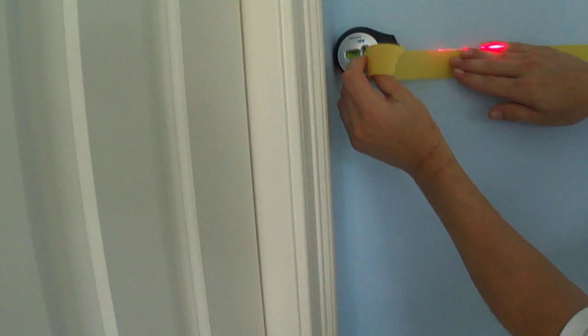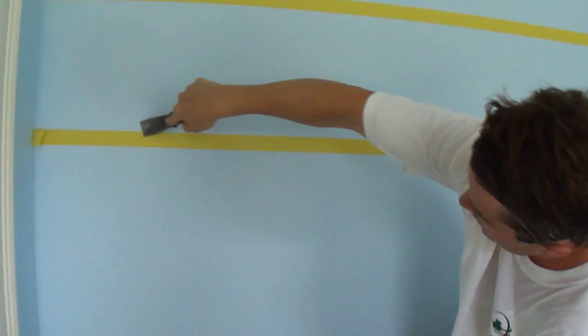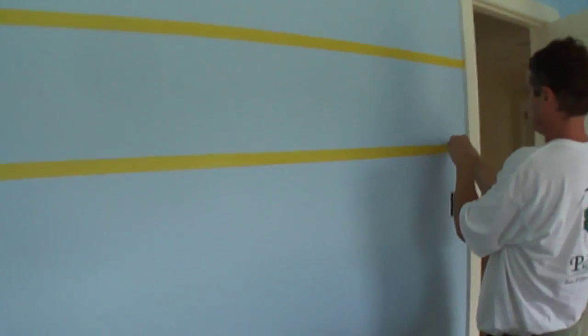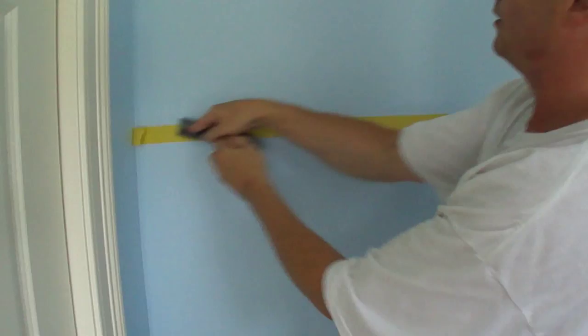Now I'm going to turn this off, wait a few seconds, and it just releases. Now I'm going to grab my one-inch blade again and flatten out this side to the corner, then come back this way again, and then we'll do this top one here.